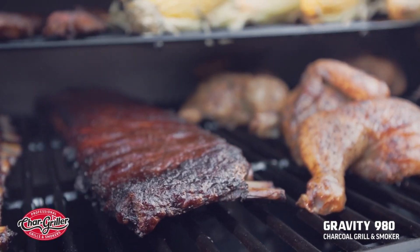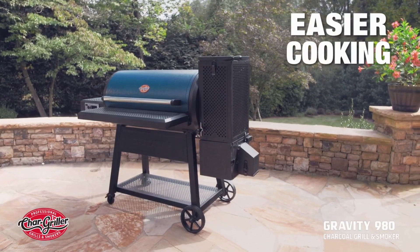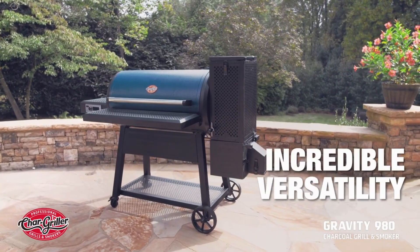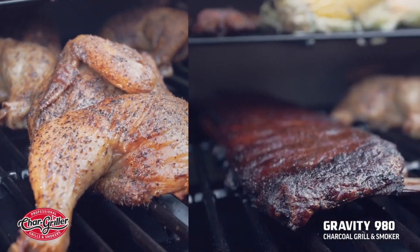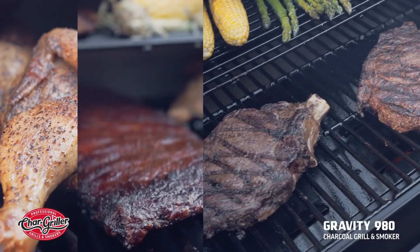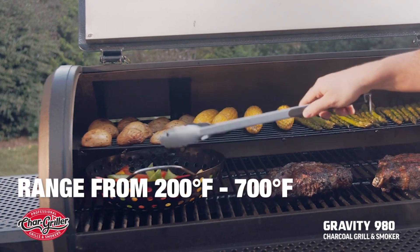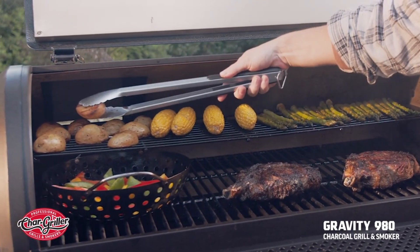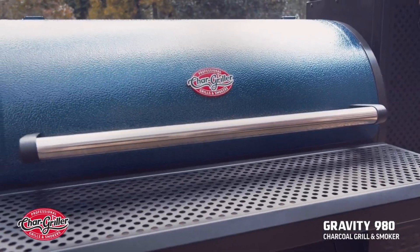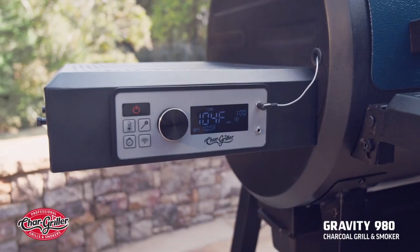All of this awesomeness in one grill means two things: easier cooking and incredible versatility. The Gravity 980 is perfect for slow-smoking chicken and fall-off-the-bone ribs, or grilling mouth-watering steaks. Go from 200 degrees Fahrenheit up to 700 degrees in 20 minutes or less. The Gravity 980 has ample storage and prep space for meals of any size.